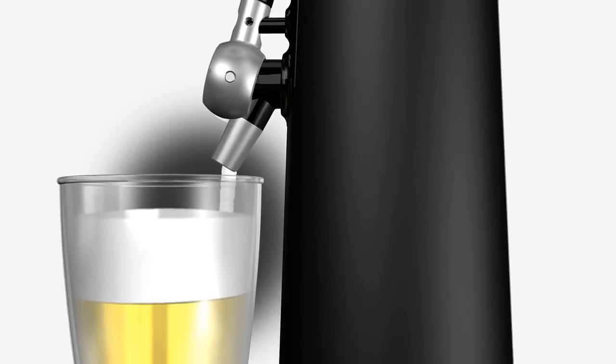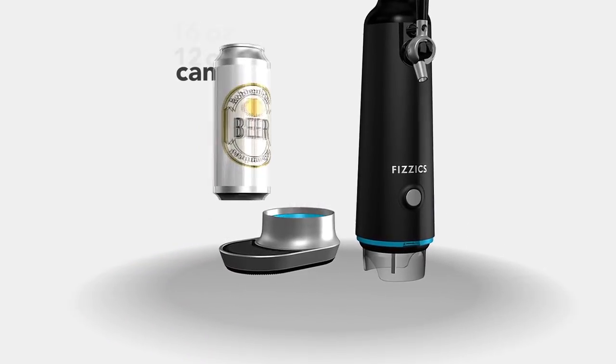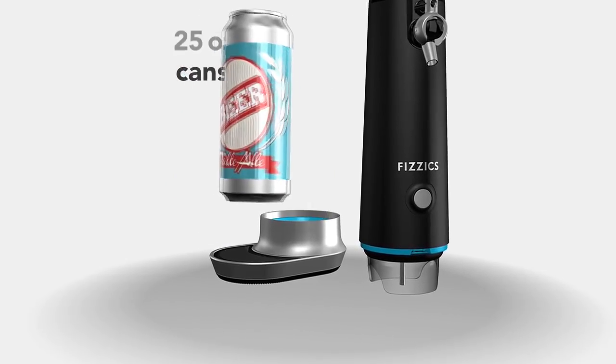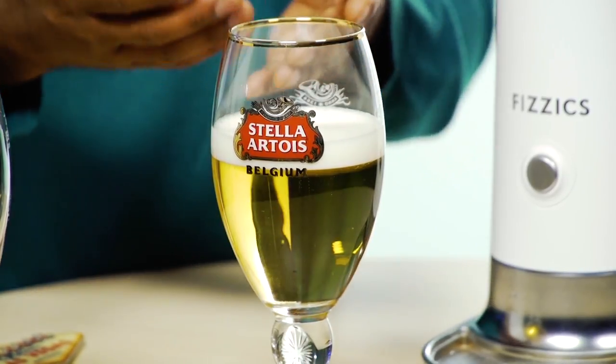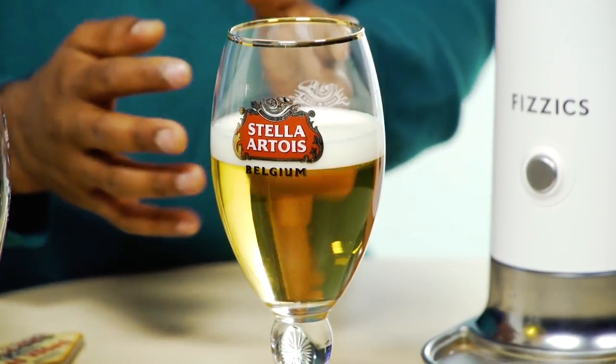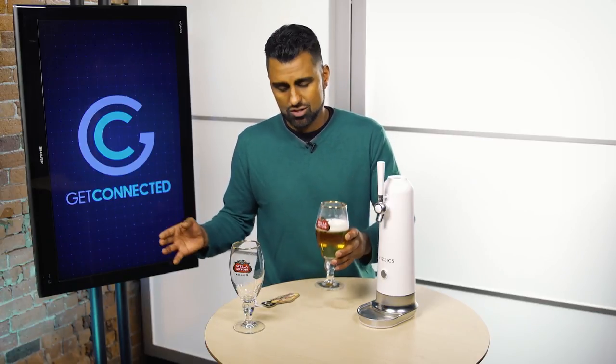What I really like about this is it can accommodate up to a 64-ounce growler. I'm really into growlers these days, but the thing about growlers is once you open one you only have about 24 hours to drink it before losing carbonation. With this device, you can extend that because you apply the sonication process — sound waves to the beer — to give you nice even bubbles and a fresh carbonation experience.